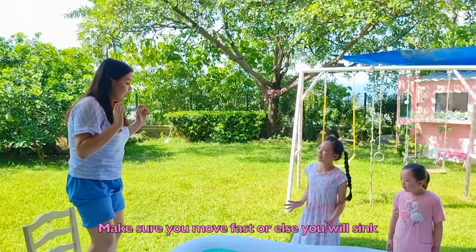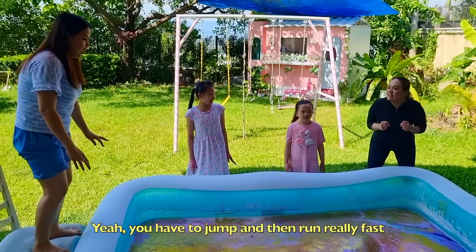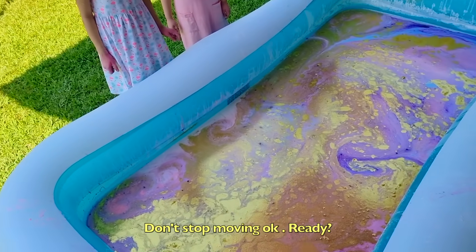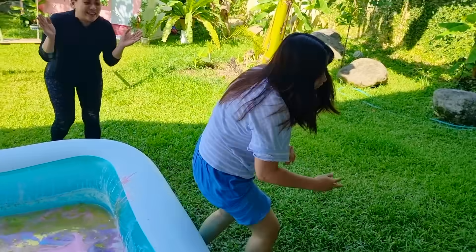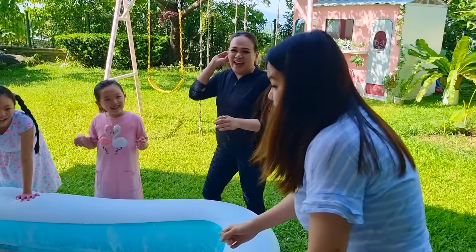Make sure you move faster or else you'll sink! You have to jump, and then run really fast! I'll try my best! Don't stop moving! Ready? Go! Set! Go! I got it! I got it!